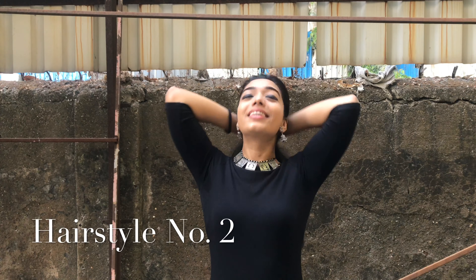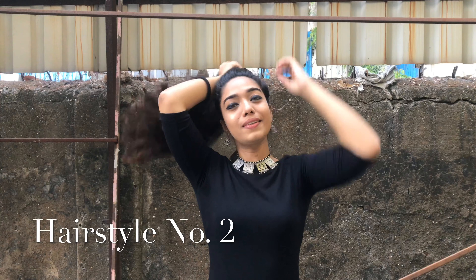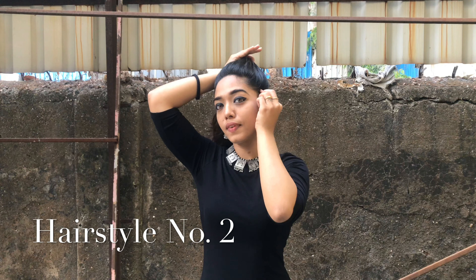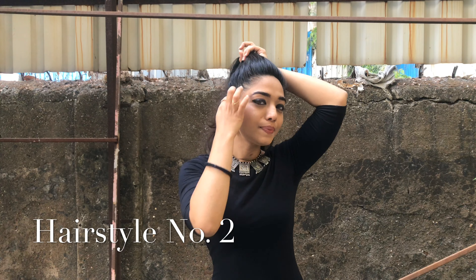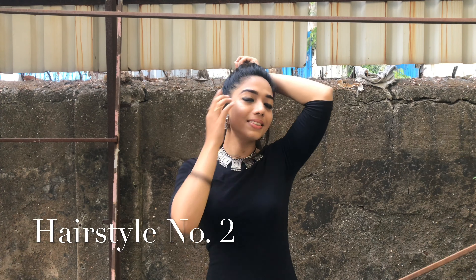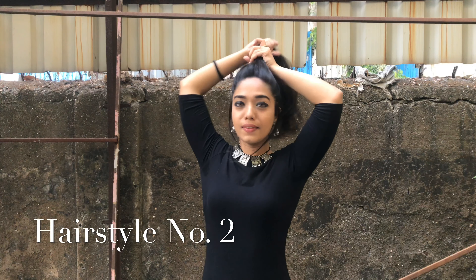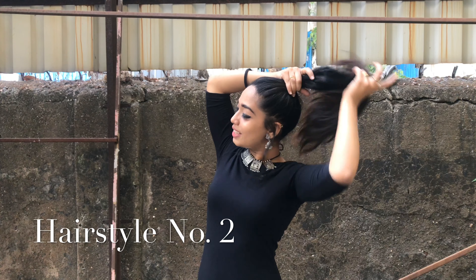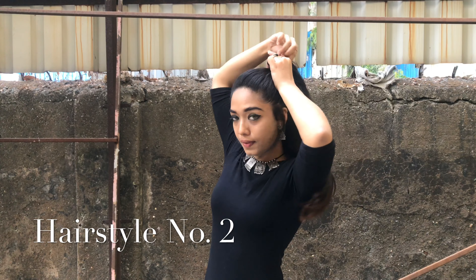Hairstyle number two: again taking all my hair together with just my hands because I love the messy look. I'm going to take out a few hair strands from both sides. This look is going to be perfect for Indian dress — like if you're wearing a lehenga or something, it just looks amazing. Gathering all my hair together, I'm going to tie a ponytail on one of the sides — you can choose whichever side, right or left.